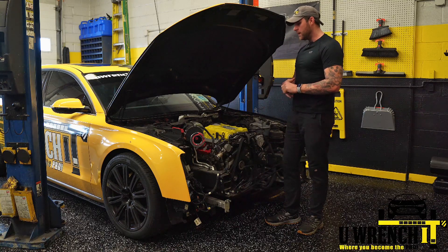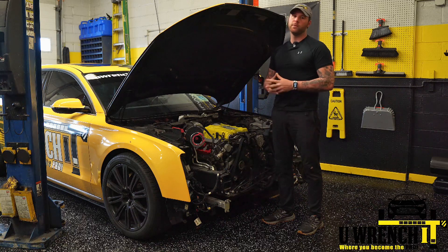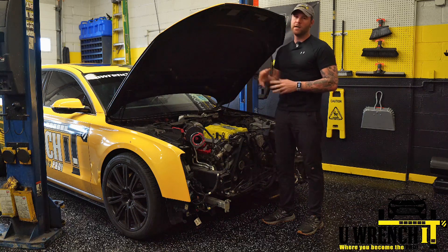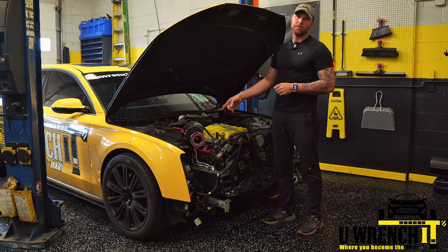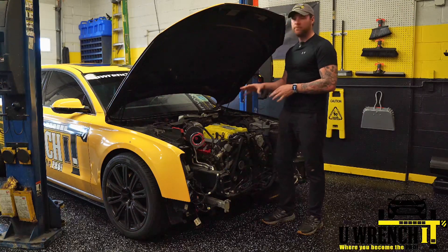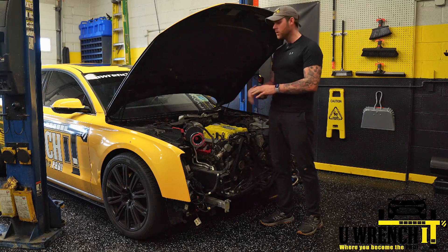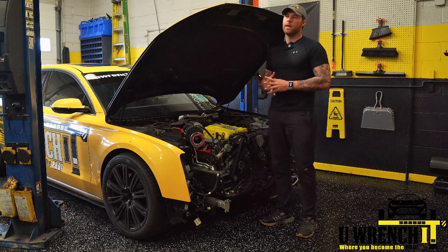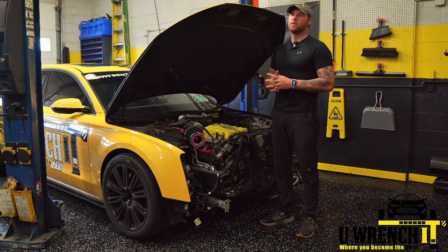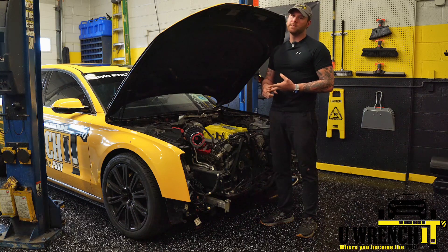The story behind this build is that I got the Stage 2 TCU tuned by 034, went for a drive, and incidentally I either popped a piston or a rod on cylinder three. I'll be doing another video with a borescope to identify exactly what went wrong and I'll give you guys commentary on that as well.